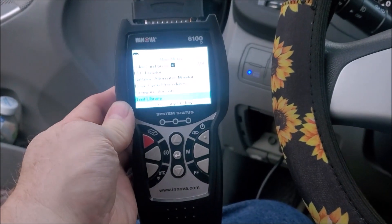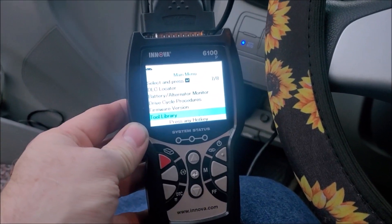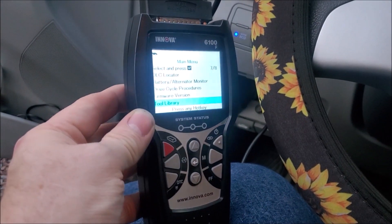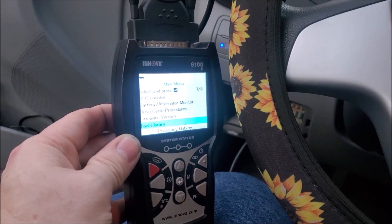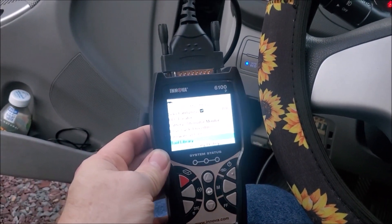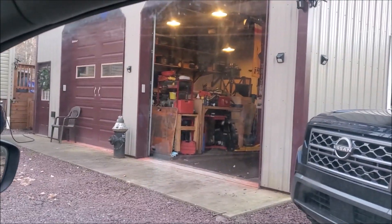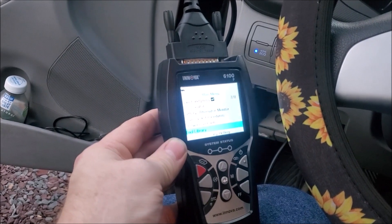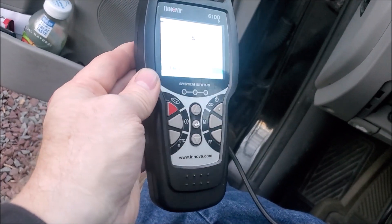I absolutely love this thing. This is probably a step up from those other OBD2 scanners — it's your mid-grade mechanic version, but at this price point you can't go wrong. It does everything you're going to need. Whether you're a backyard mechanic, a household mechanic, or you've got a bunch of cars in your fleet, this is the scanner to get before moving to higher-level ones. I have a pretty extensive garage with a lift, and this is all I've been using — it gives me tons of information. Anyway, Brian from Garage Mahal, thanks for watching and be safe out there.